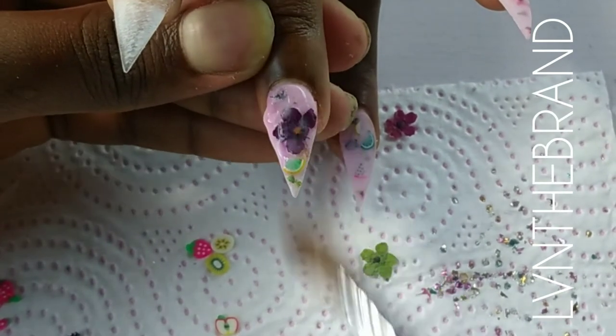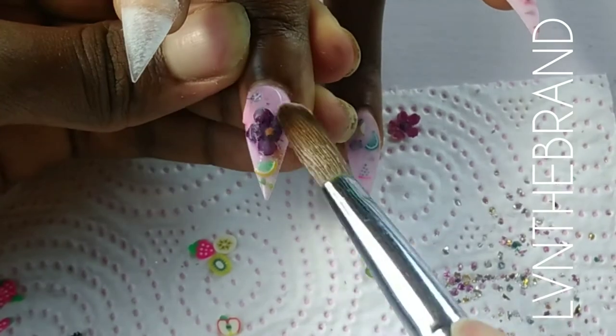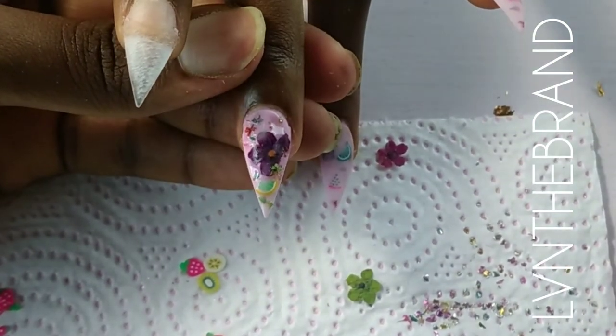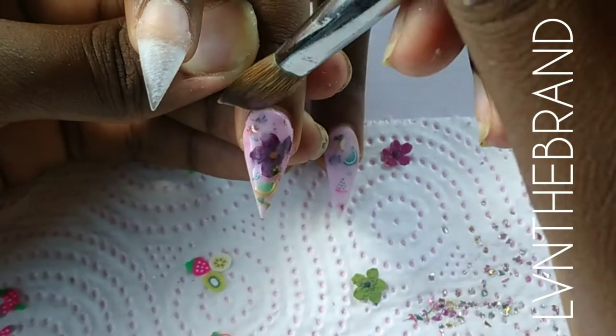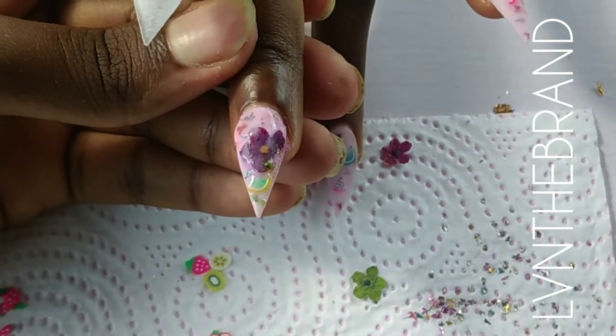On some of the nails, instead of capping in milk white separately, I picked up a small bead of milk white and kept it in pink, then capped them in together — basically just trying to maintain that pink milky look.